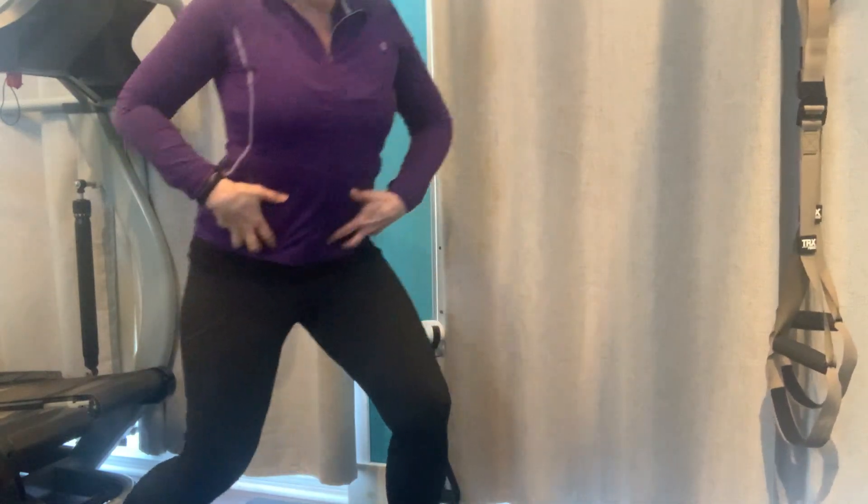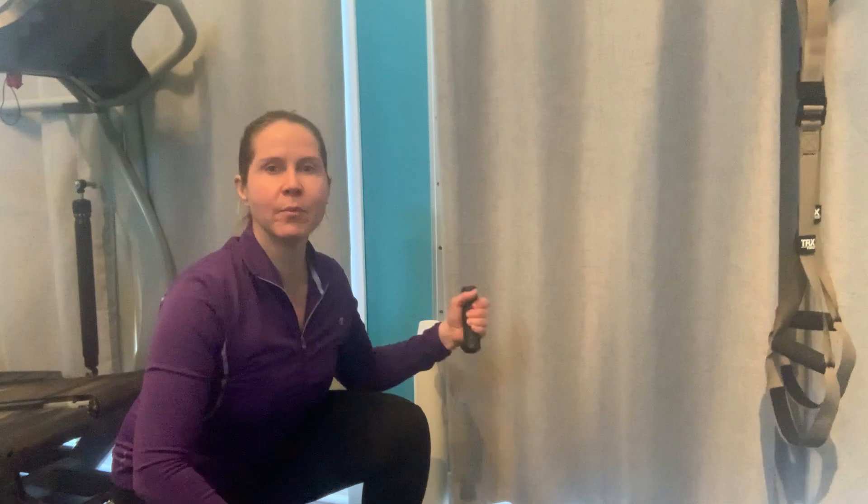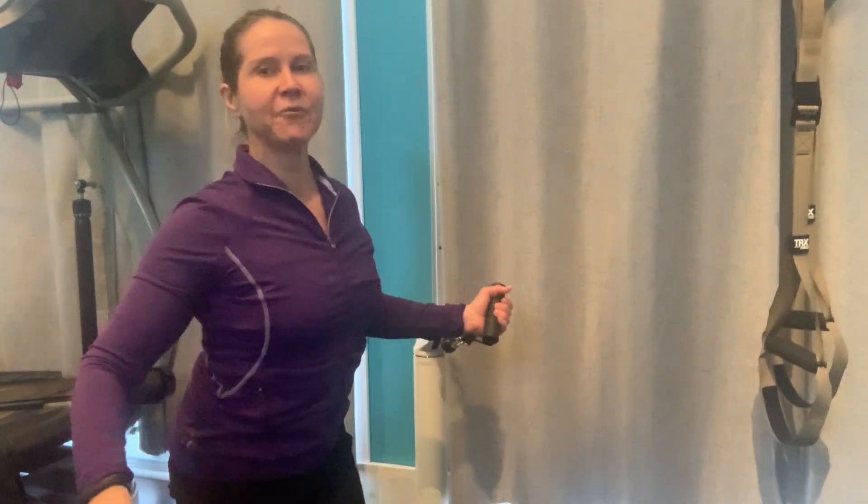Today's Fit Physique move, the Twisted Raise, is an awesome exercise for your obliques, those side ab muscles. Start with your cable down low, go into a half kneeling position,